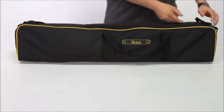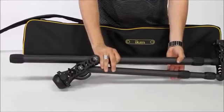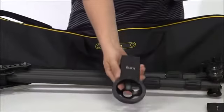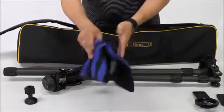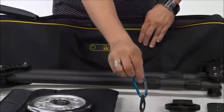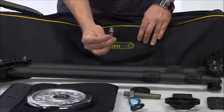The mini jib comes packed in a custom carry bag for easy transportation and comes complete with the main jib assembly unit, a jib level knob, a standard quick-release camera plate, a 75mm bowl mounted on a release plate, a counterweight sandbag, a 5.5lb counterweight, a carabiner and washer, a tail-threaded counterweight bolt, a counterweight retainer nut, and a jib-base mounting bolt.